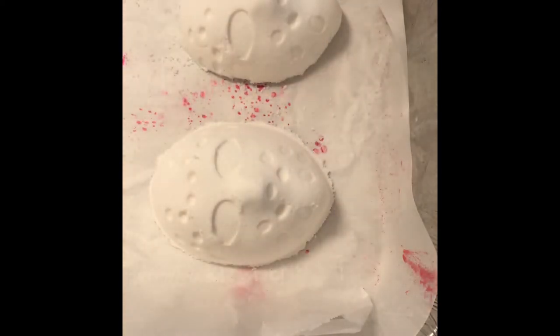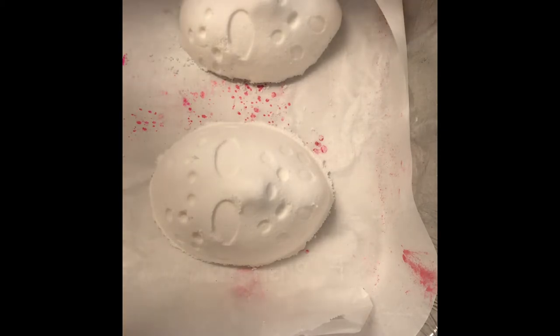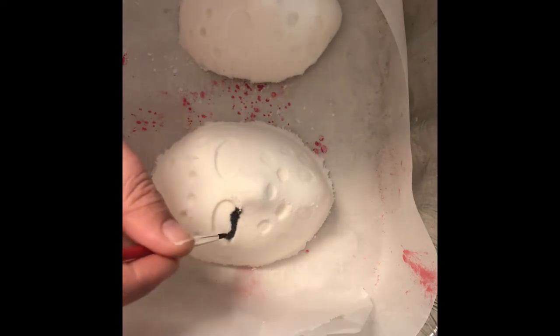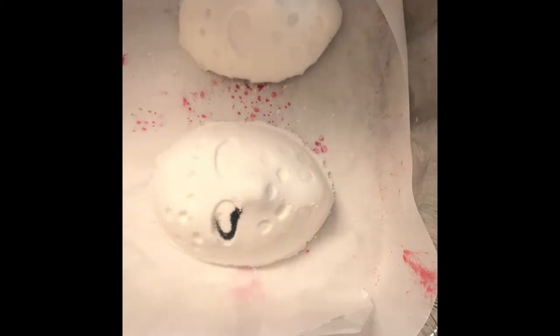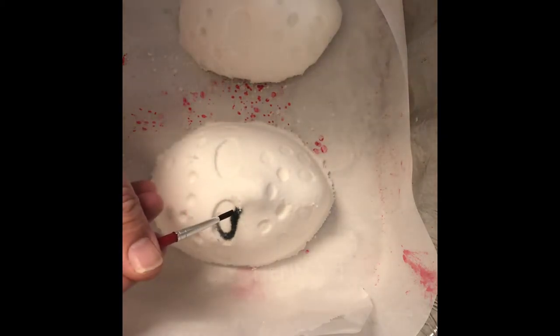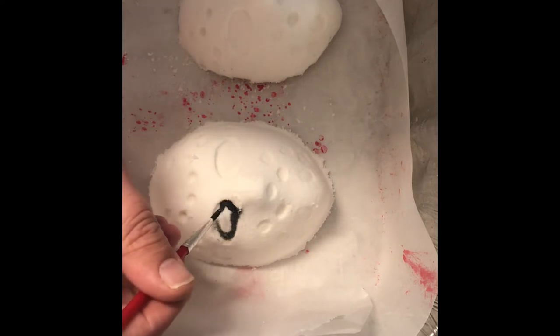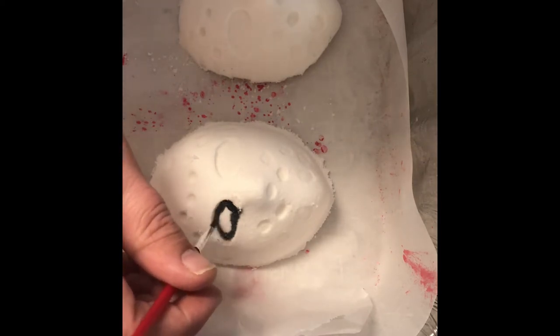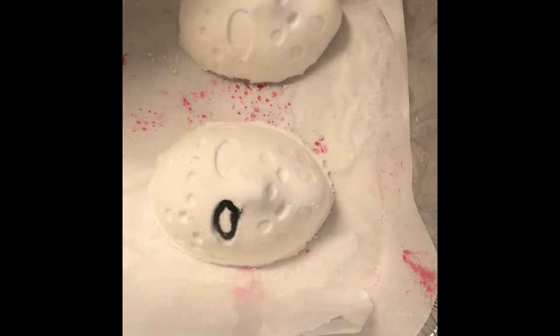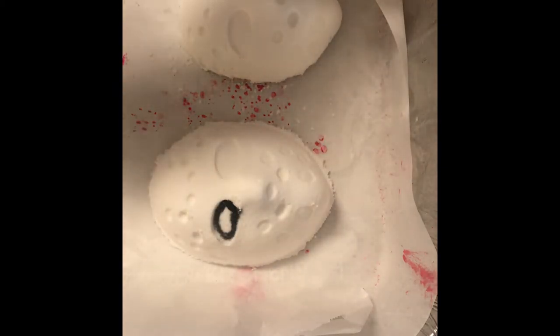I'm going to mix that up and we're going to start putting this on our already dried bath bombs. These bath bombs have been dried for about two days, so they're totally ready. There's no real artistic requirement here — if you want straighter lines, definitely practice. But with this one, it already has the indentations, so I don't have to be super perfect with how I paint.